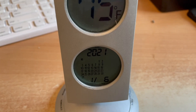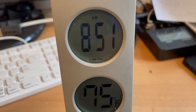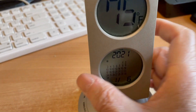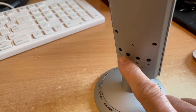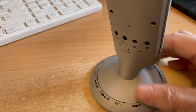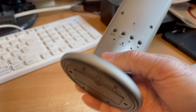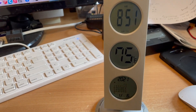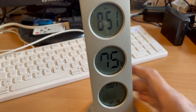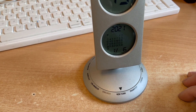This calendar, thermometer, and clock are working again after I sprayed some contact cleaner inside — all the push buttons now work. I also changed the batteries inside. So this gadget that I haven't used for a couple of years is working again.